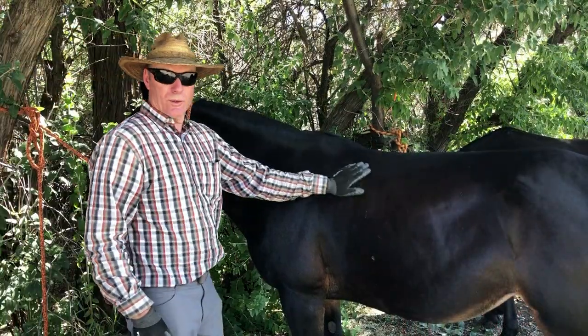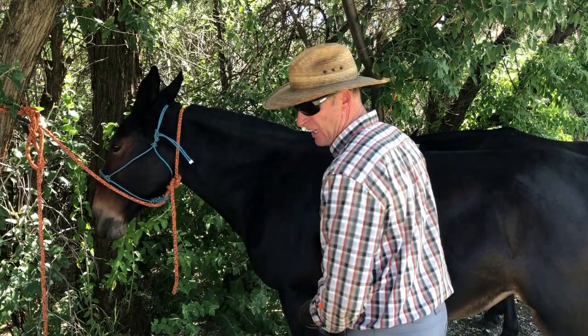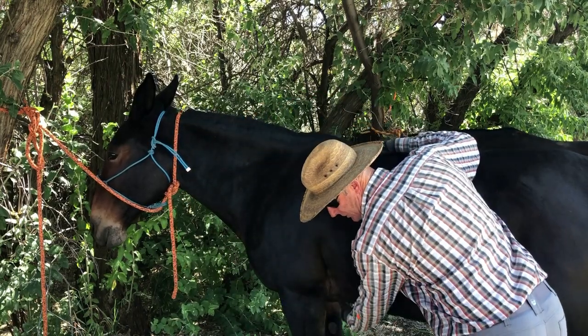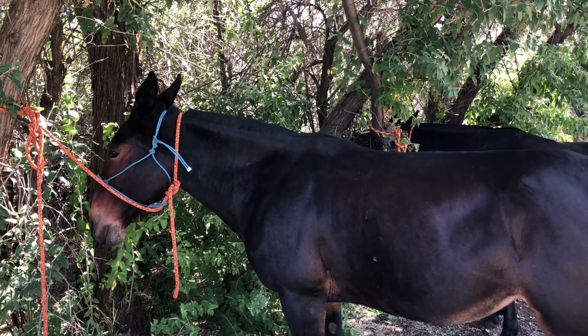First thing, of course, we want to make sure we're all brushed off good. There's no burrs or anything. Here in our breast collars, where it's going to go, we want that to be clean. Down here where the cinch is going to go, we want that to be clean. Back here where the britching goes, we want that to be all cleaned off too.